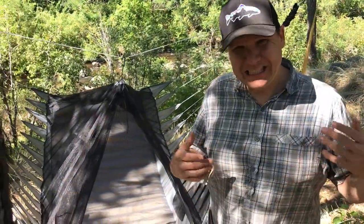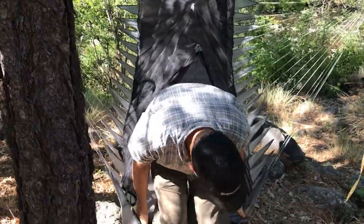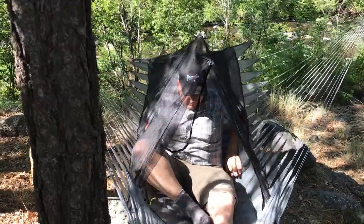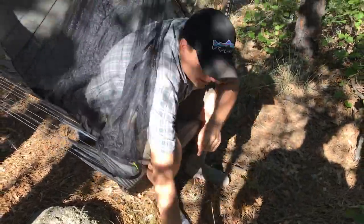Getting in and out of the 90 Degree is still a little weird and takes some getting used to. You kind of just sit back into it and then pull your feet back. Getting out is simple — just undo the zipper, get it out of your way, and stand up. It's a lot easier to get out of the 90 Degree than the Amok. Neither one is particularly hard, but if I had to pick, the 90 Degree is just easier.